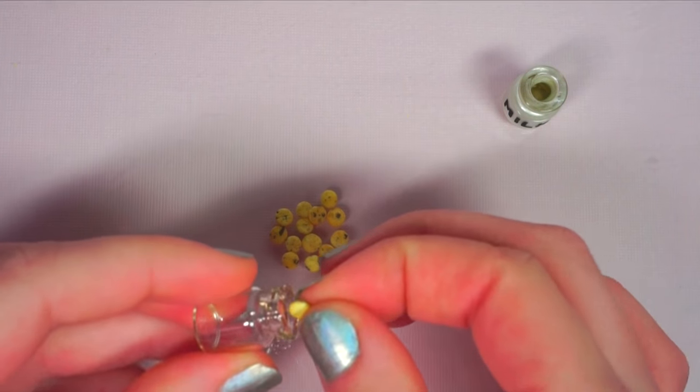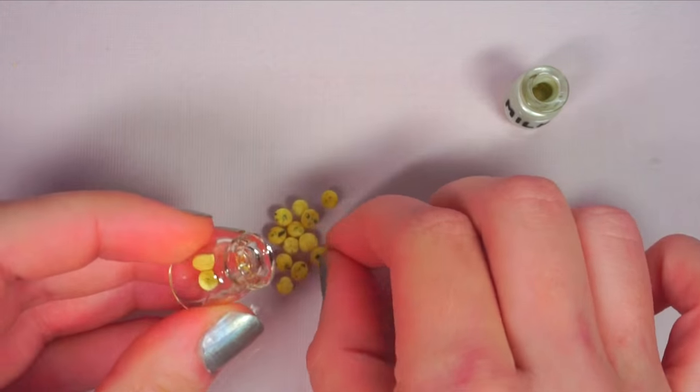Put your tiny cookies into one of your bottles and you can secure your cork with super glue if you'd like.